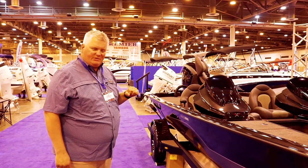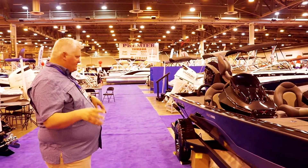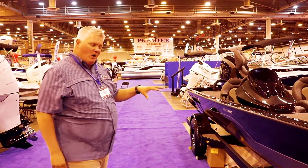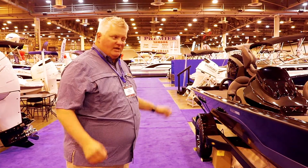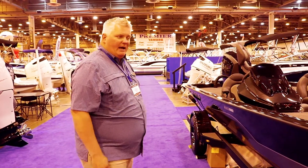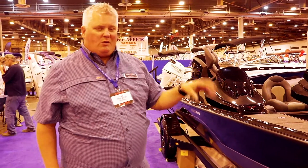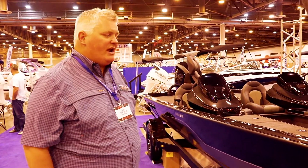We build the trailer, so it's a custom trailer built for this boat, with a swing tongue and brakes standard. Depending on the color of your boat, our fenders and the trim on the step-up are painted to match, so it's truly a custom boat. We package it with your choice of outboard, your choice of trolling motor, and we package with Lowrance, Humminbird, Garmin, and Raymarine for electronics.